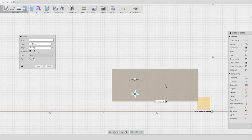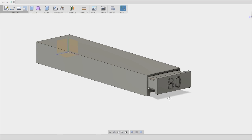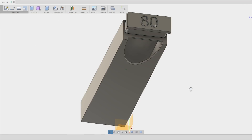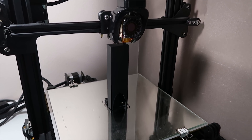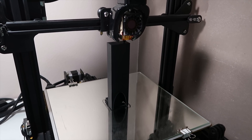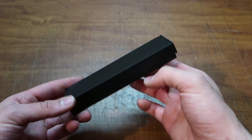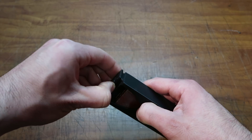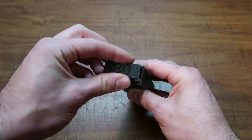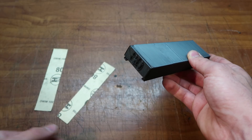I also added text on this cap with the grit that will be inside. At this point I printed just one to check if it worked as I wanted — and it did!